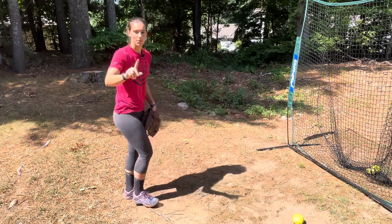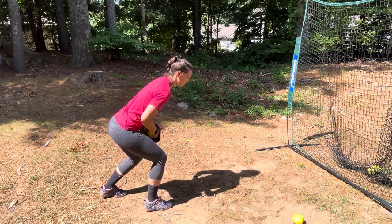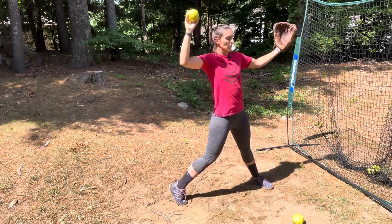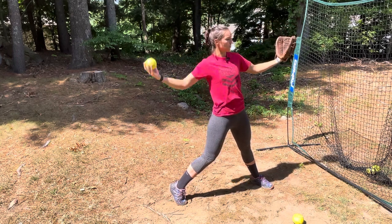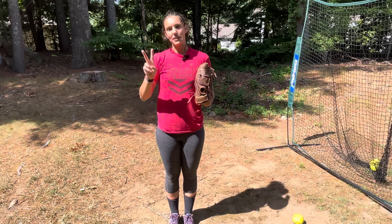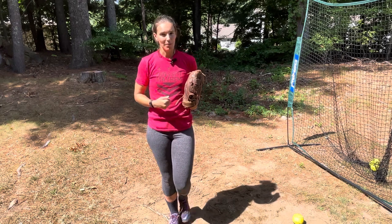Just so you can see it one more time the way we want it: we start in that low position, toes forward, chest over our toes, we explode out, pause in our power K with our chest nice and tall, staying as tall as possible with a nice straight line from my ankle to my shoulder, and then fire to the catcher. Those are two of the best drills that have really helped my pitchers maintain that strong power K position — I really hope it helps you too.